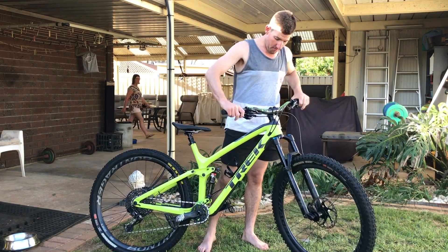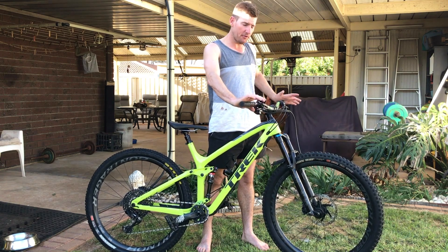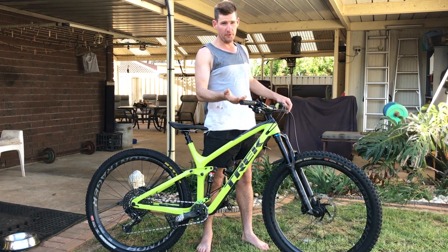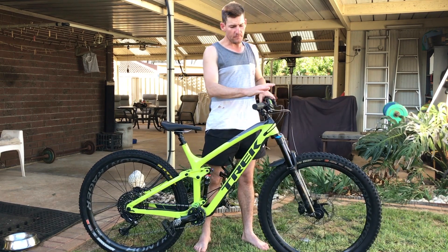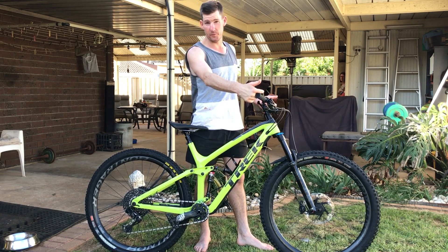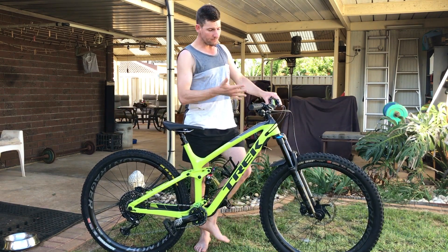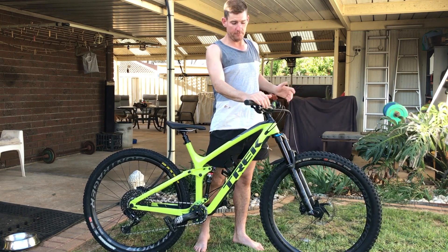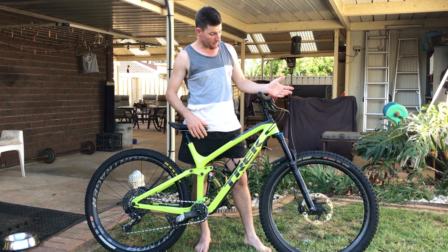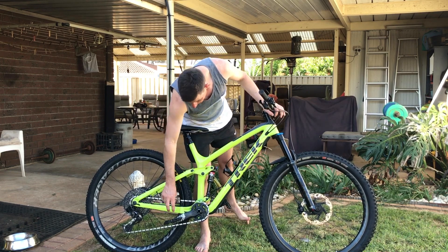He's got a carbon Chromag BZA bar at 770mm wide with 8-degree backsweep and 5-degree upsweep. I'm used to 7-degree back and 5-degree up, so they're similar, but I found I wasn't quite finding the sweet spot in cornering — I think that's the 8 versus 7 degree difference. I wouldn't buy carbon bars myself — I don't think there's any benefit outside of weight. But he's built this thing nice and light: carbon frame, carbon bar, plastic pedals, carbon seatstay, alloy chainstay.